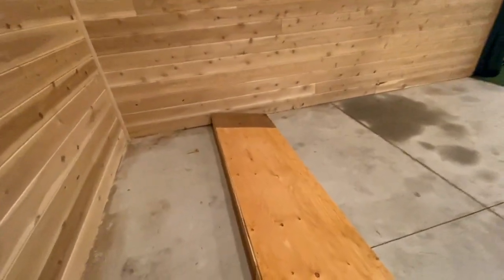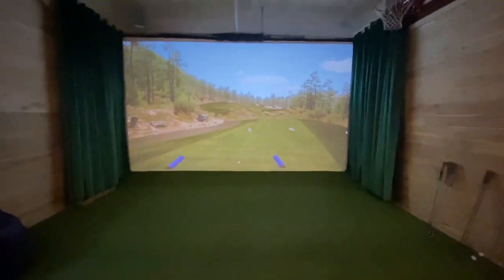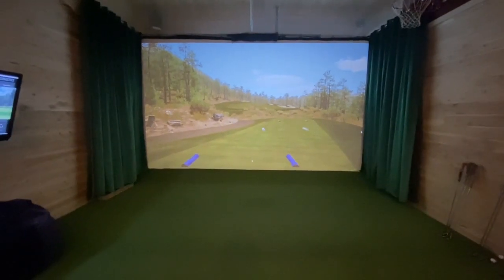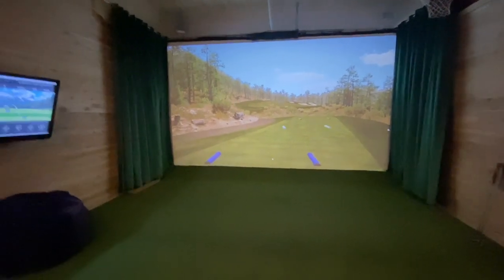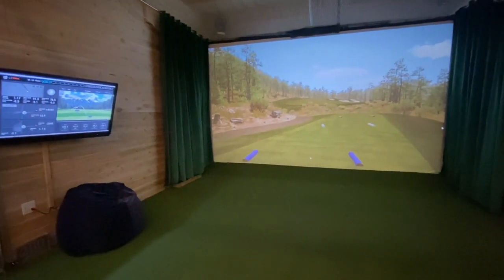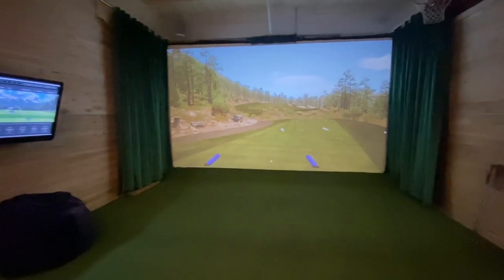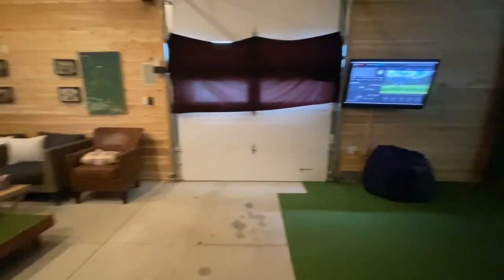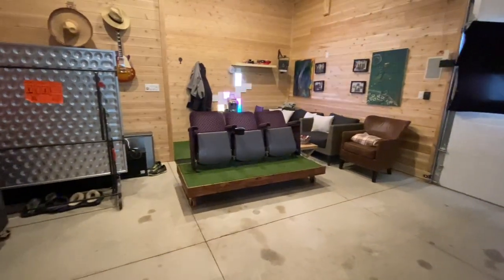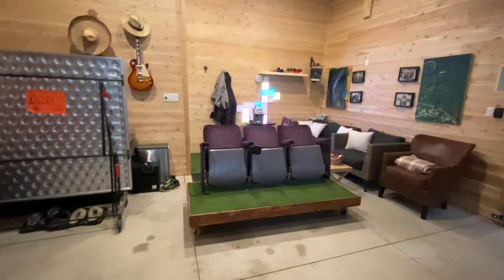We've got a Core i7 running it with an RTX 2060 Nvidia card, which now isn't quite good enough for GSPro — it can be a little choppy — but otherwise everything seems to be working okay. Over here we've got the movie theater seats pulled out, so people can just grab a seat, grab a drink, and enjoy themselves.